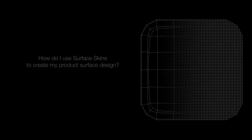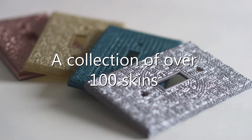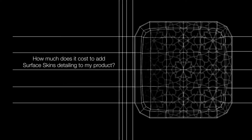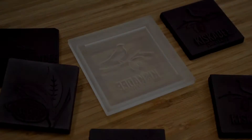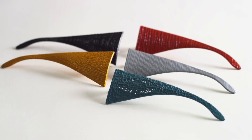To add Surface Skins to your product, choose from our library of Surface Skins designed by our talented team of designers. We have a collection of over 100 skins for you to choose from. Pick your favorite and we'll wrap it around your 3D product file. It's a quick, low-budget process to get you up and running. You don't need any new equipment, and by ordering from our library of skins, you'll be surprised how affordable it is.